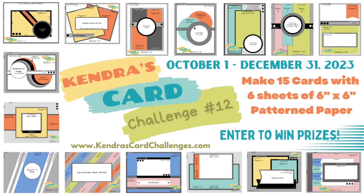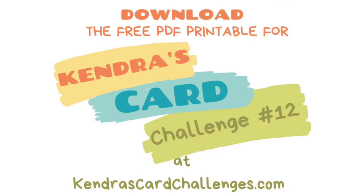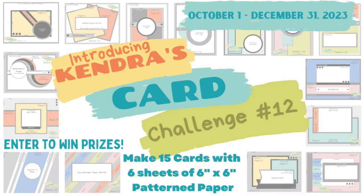If you've never heard of my quarterly card making challenges, it's where you can create a bunch of cards with just six sheets of six inch by six inch pattern paper and other card stock supplies. You would use the cutting guides and card sketches provided in the free PDF digital download that you can get from my website at kendrascardchallenges.com. And if you join the challenge and post your cards on social media, you can have a chance to win over a thousand dollars worth of prizes from 20 different companies including Pixie Dust Designs. I will link the Challenge 12 introduction video above and in the description box below, which explains more about how the challenge works and how to enter.